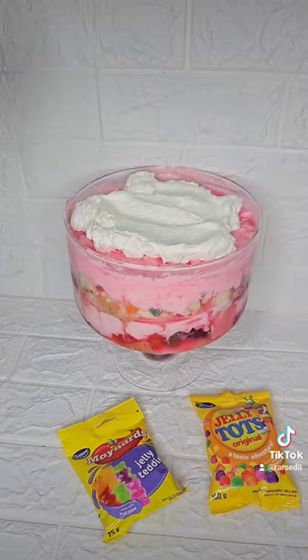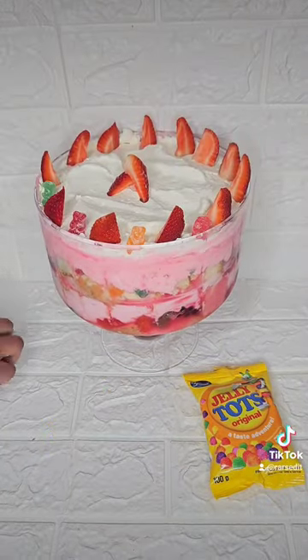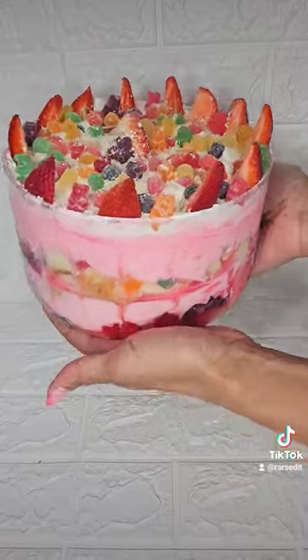Once your final layer has set, top off with some whipped cream, fruits of choice, and not forgetting the remaining sweet gummies. Enjoy!